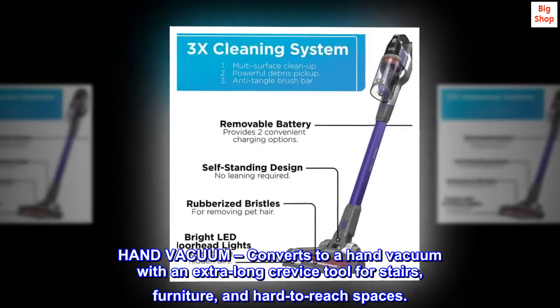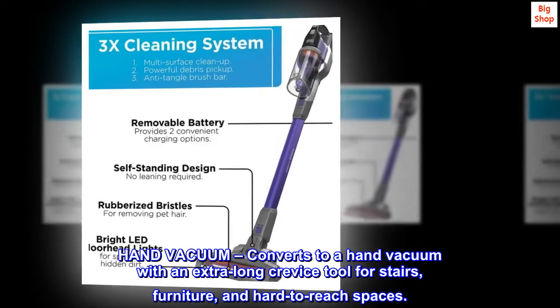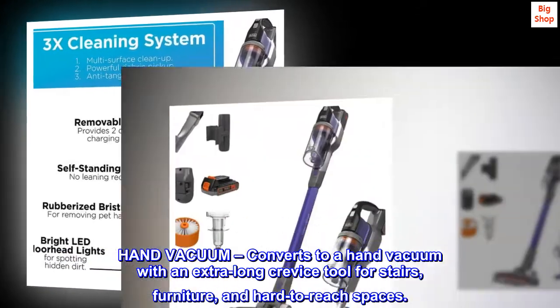The vacuum converts to a hand vacuum with an extra-long crevice tool for cleaning stairs, furniture, and hard-to-reach spaces.